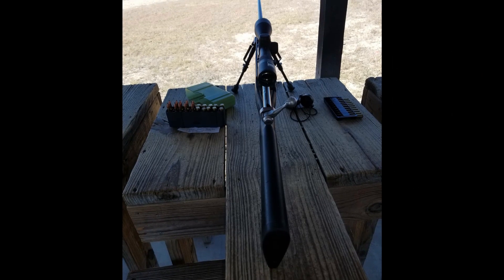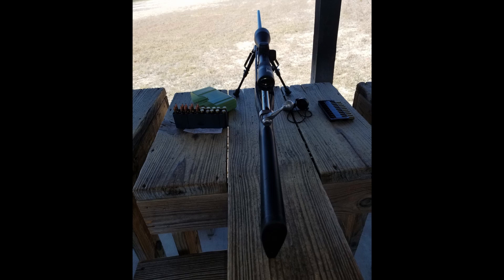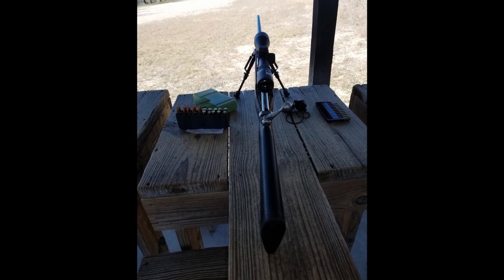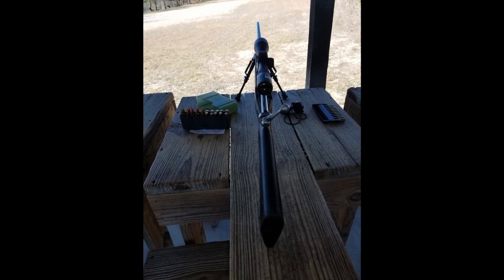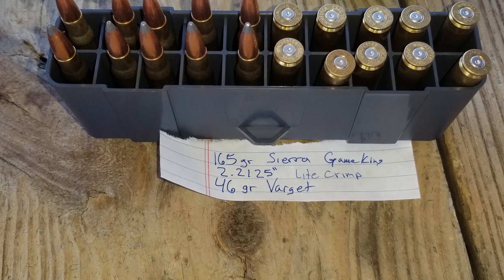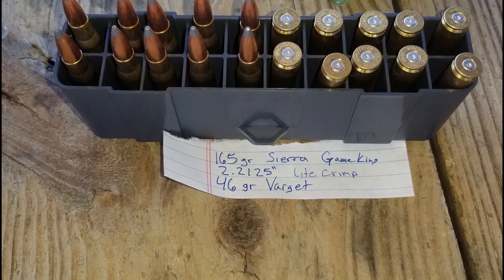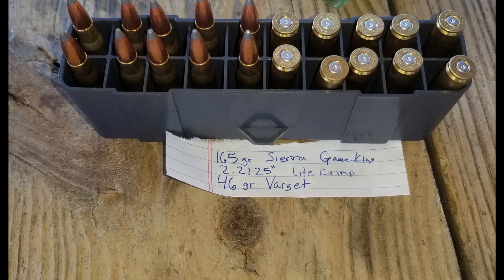So I took my Savage 116 to the range just to plink around a little bit, and brought my hunting loads — some Sierra Game Kings 165 grain. Not too bad, got it zeroed in at 100 yards.